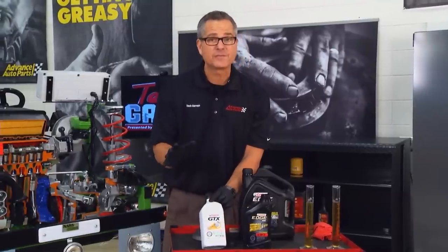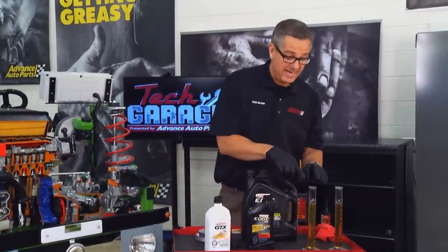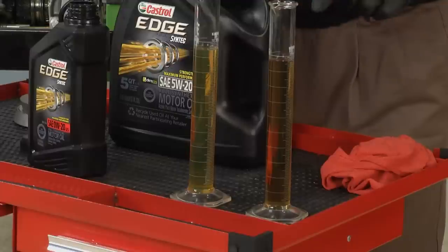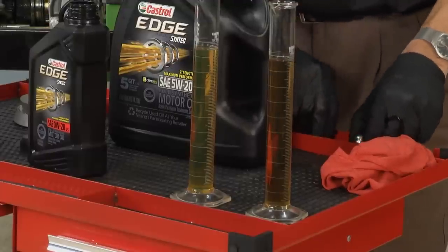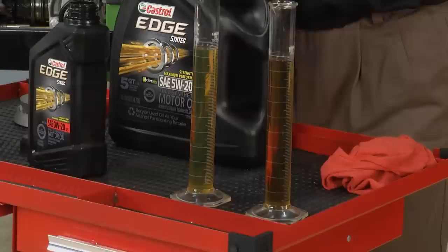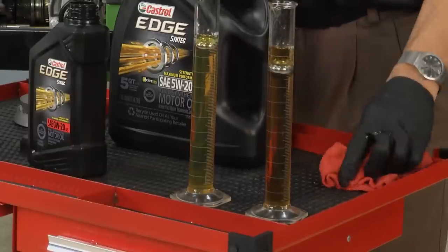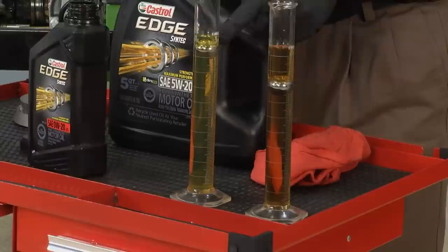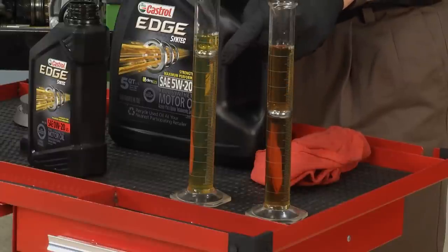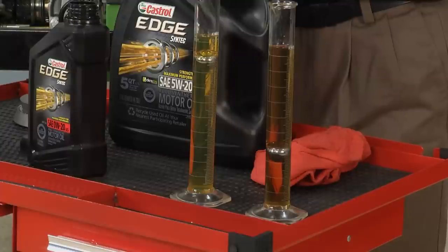There are viscosity ratings for oil — check your manufacturer's service manual for the right viscosity for your vehicle. Viscosity is basically the thickness of the oil and its ability to flow. In a demonstration with 80-weight oil and 5W-30, I drop balls into beakers — the 80-weight barely gets through because the oil is thicker, while the 5W-30 goes right down. That's why it's so important to consult your owner's manual for the correct oil.